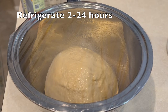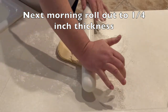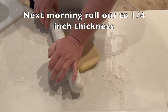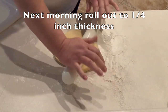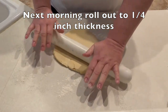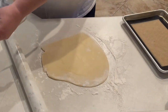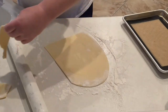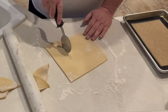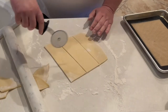Refrigerate for anywhere between 2 and 24 hours — I kept it in there till the next morning. I put a little flour on my countertop, got my rolling pin out, and rolled this out until it's about a quarter inch thick. Then I took my pizza cutter, squared it off, and cut little squares for my beignets. I'll put those right on a baking sheet.